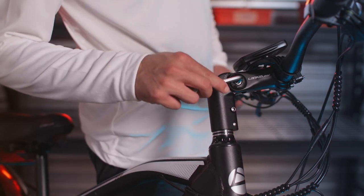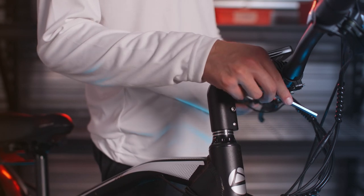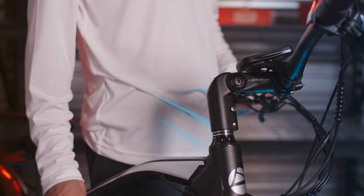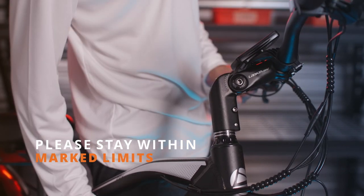Insert the Allen key, turning it counter-clockwise to loosen the adjustable headset. The headset can be adjusted to accommodate either a lower or higher riding position. Please note the markings on the headset, as there will be high and low limits.